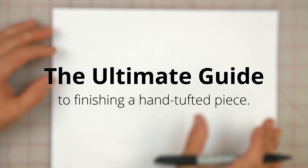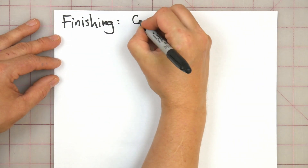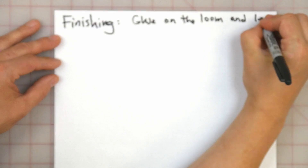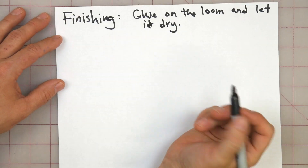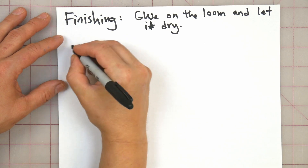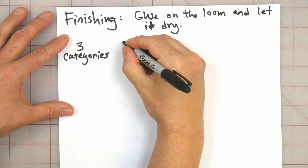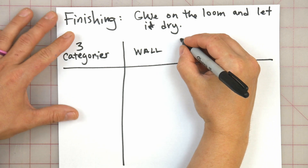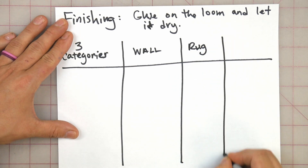We're going to talk about finishing really fast, and how you finish it really depends on what you want to do with it in the end. Here's a quick breakdown. The ways that you finish it can be broken down into three categories: the first category is wall pieces, the second category is rug — so anything for the floor — and the third category is garment.